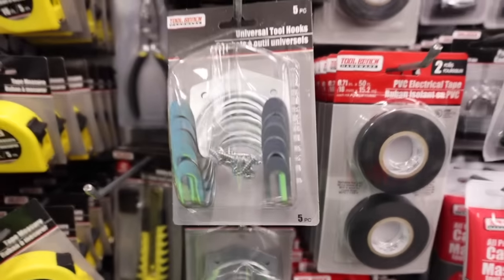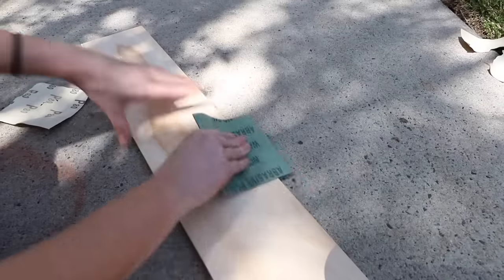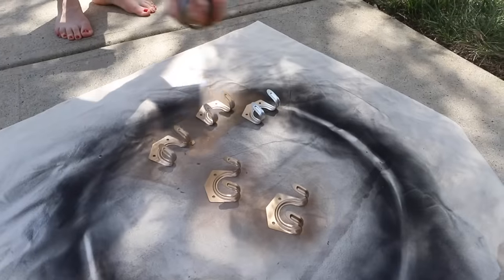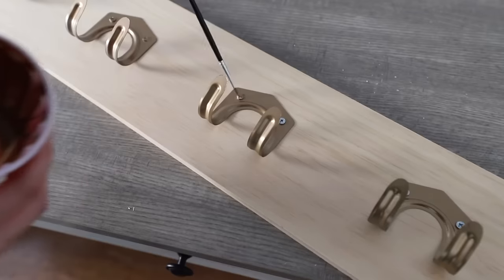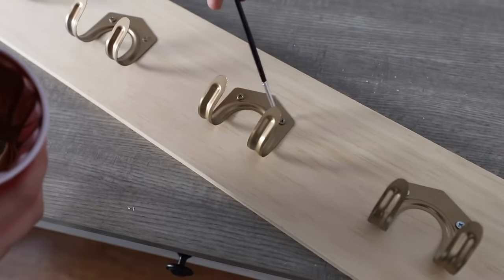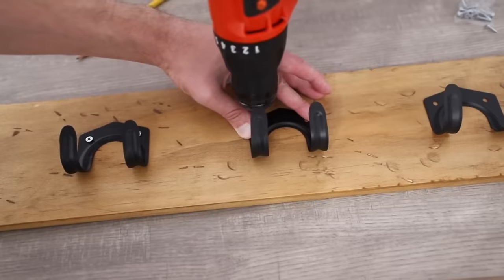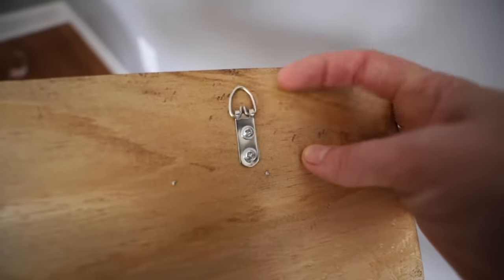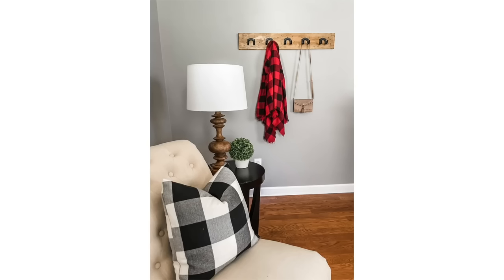I also want you to grab some of these universal tool hooks, especially if you like that Pottery Barn and Restoration Hardware look. Dollar Tree also sells wood — you can also get this at the hardware store — and Dollar Tree does sell sandpaper. I really like spray-painting these hooks. Because they're so rustic looking, giving them a gold color or an oil-rubbed bronze color lets you create custom looks to go along with the shelving units you're making. You could also go back and use that walnut stain. I go over all of the screws with a little bit of paint and add a hanging mechanism to the back. I made this in just about 20 minutes for way less than 20 bucks.